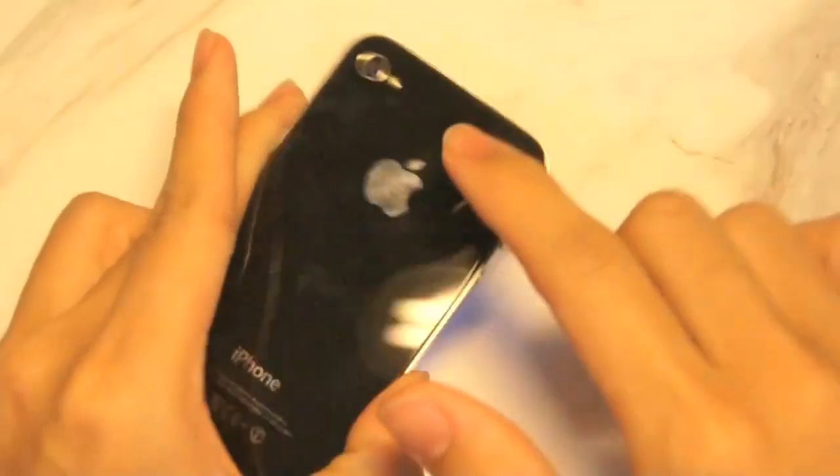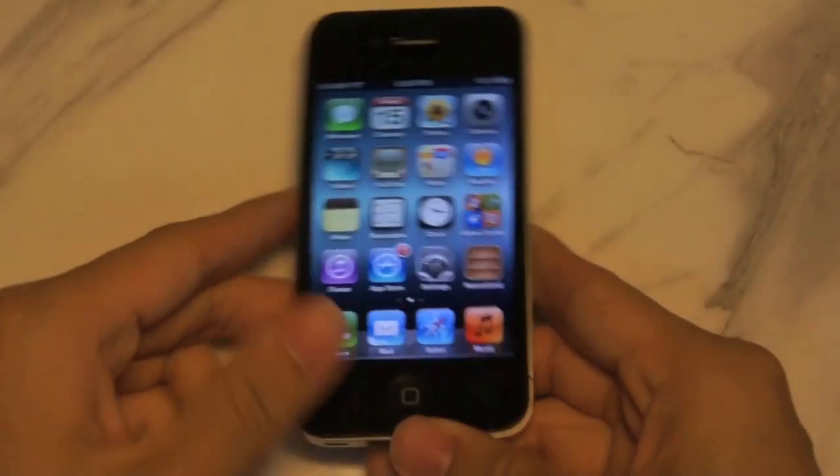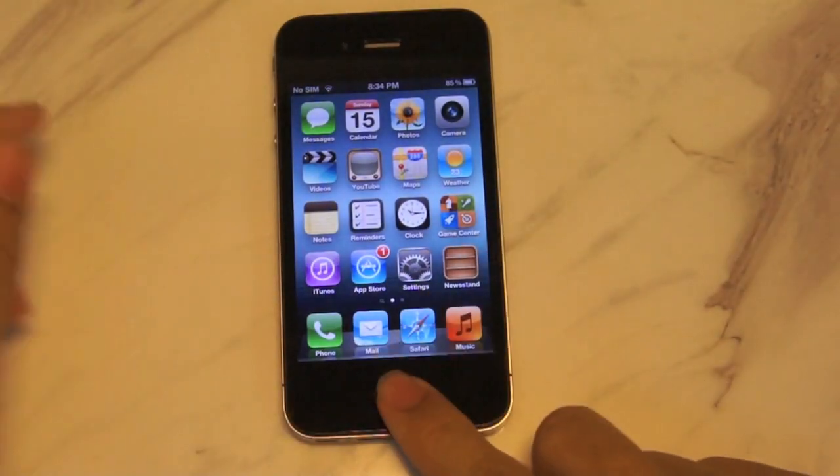So this is the iPhone 4, both with the flat antenna design and 5 megapixel camera. Let's go ahead and test Siri out.